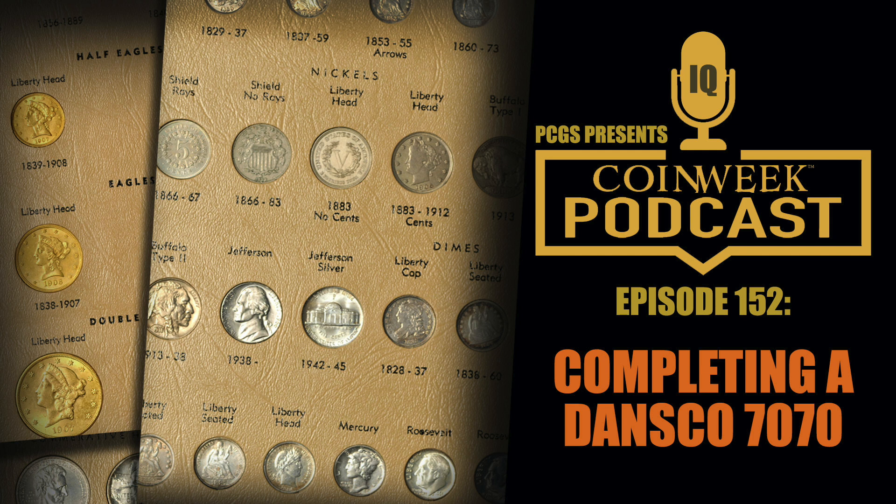Lighthouse makes albums, Littleton makes albums, there are Intercept albums and other albums you can buy other than Dansco. Dansco has sort of been a hobby staple for several decades — they were actually the makers of the albums for the FAO series, a series I collect. We're going to talk specifically about U.S. coins today. Before we get into that, Chris and I have a few little pieces of information that happened in the news. We'll start with Chris talking about a very crazy price for a 1962 proof Franklin half dollar.